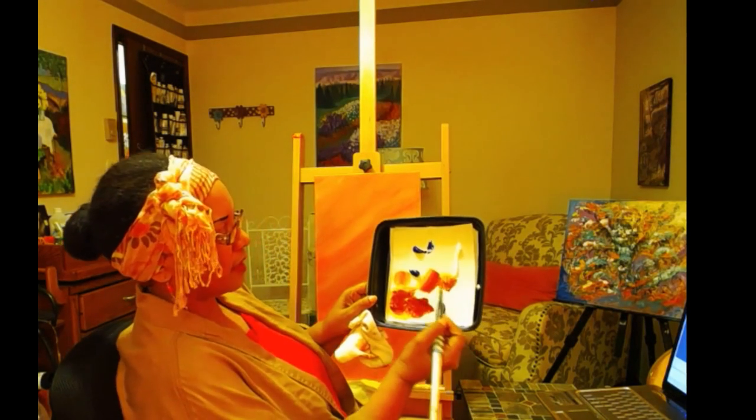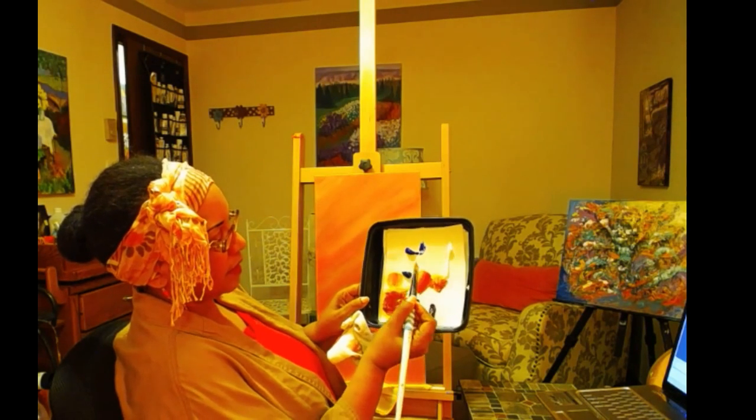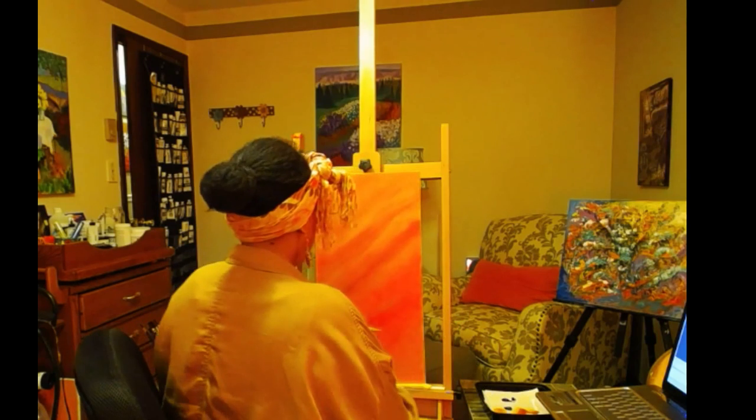So this is my red oxide. This is my cad yellow, and I haven't really gone into the phthalo blue or the phthalo green or the burnt umber yet. That's probably what I'm going to add on top.